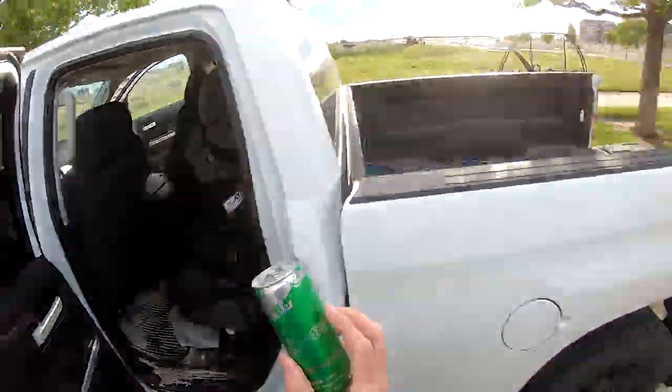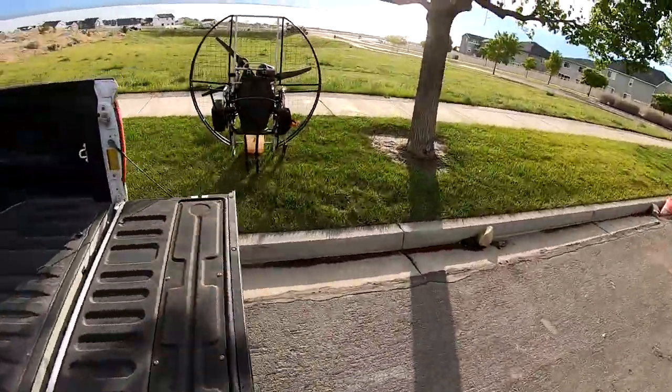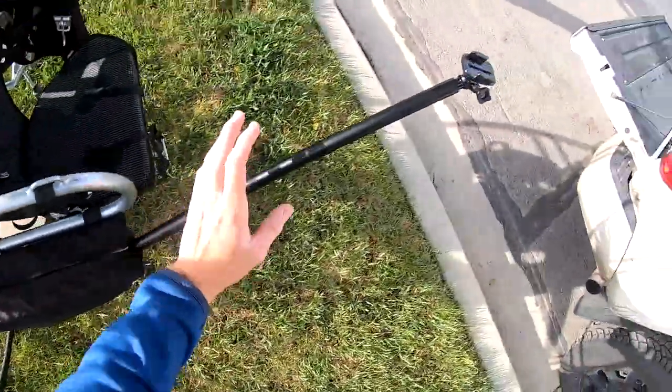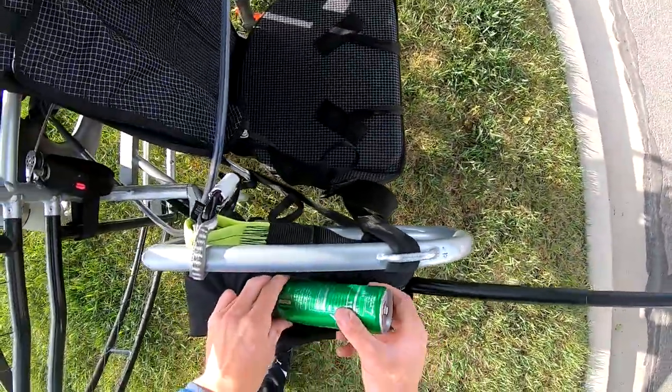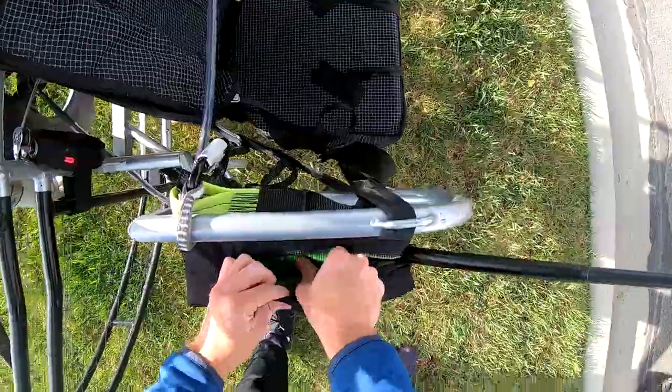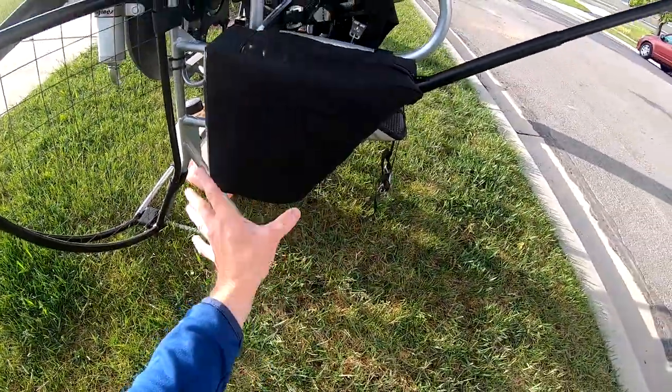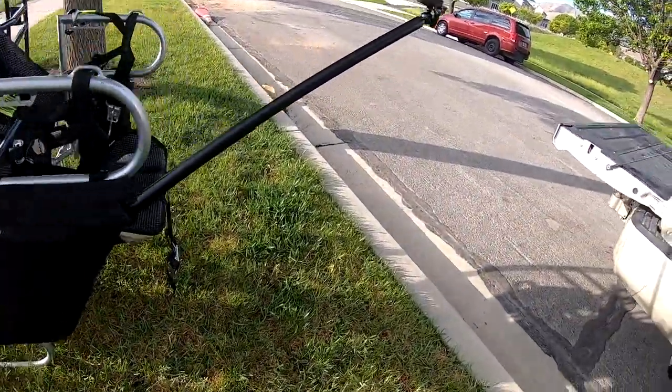Oh, look at what we have here. So a cool thing that we've got is this bag right here — I have it full of foam so it can carry this stick, but this bag can fit a ton of stuff in it. As you can see, I've got these in stock if you own a flattop and want one. Let me know.